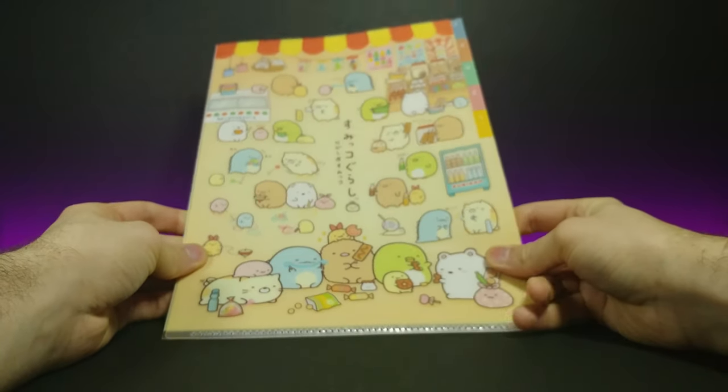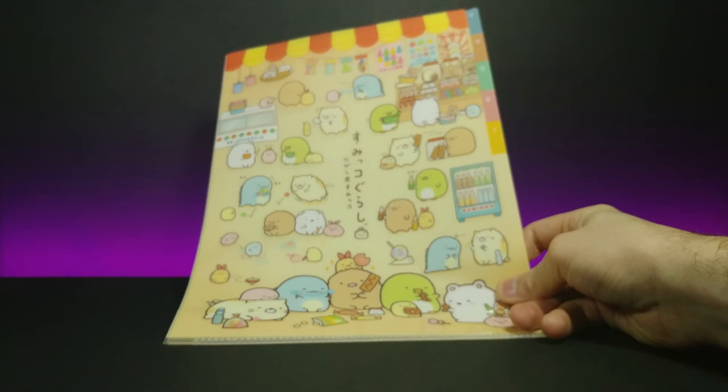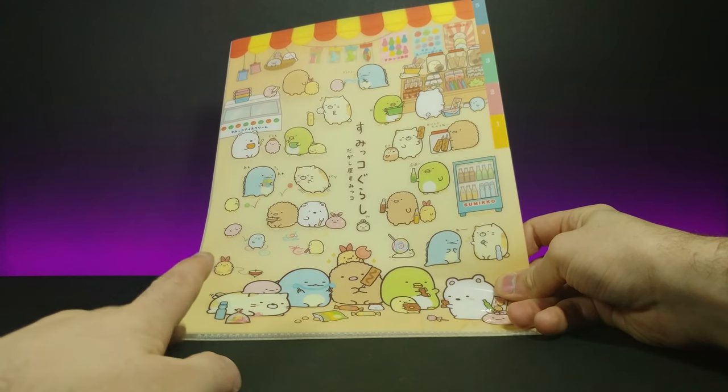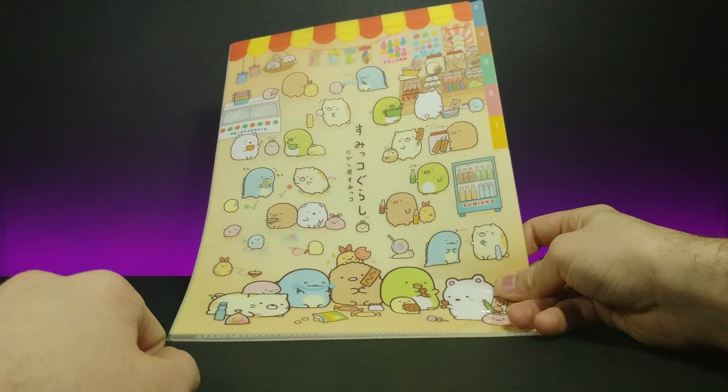Sorry I can't really get the whole thing on my camera at once — it's a pretty decent sized folder. But see if we can get a good zoom in from the top to the bottom. This is what it looks like — very cute. I'm going to be giving this to my fiancée; maybe she can keep some work documents in there.